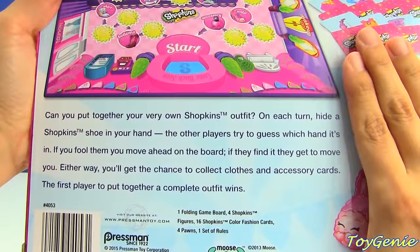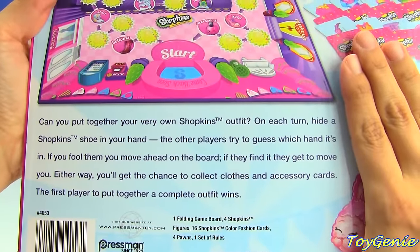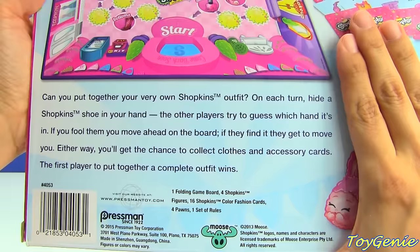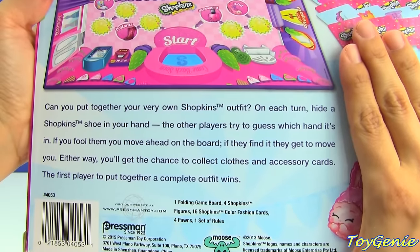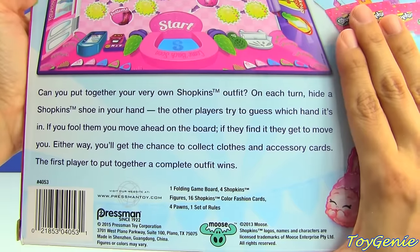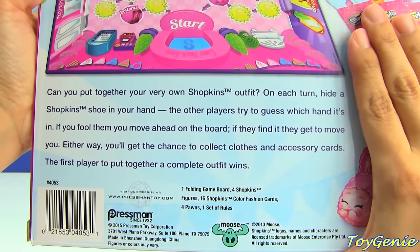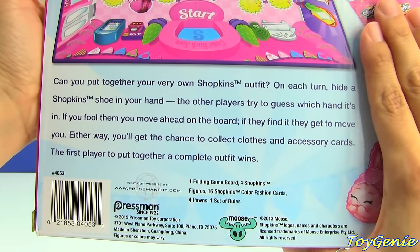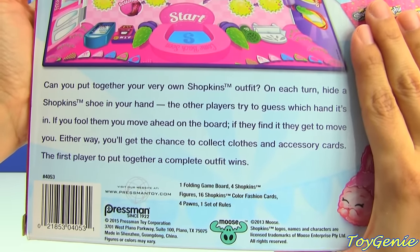It says right here: can you put together your very own Shopkins outfit? On each turn, hide a Shopkins shoe in your hand. The other player tries to guess which hand it's in. If you fool them, you move ahead on the board. If they find it, they get to move you. Either way, you get the chance to collect clothes and accessory cards. The first player to put together a complete outfit wins.